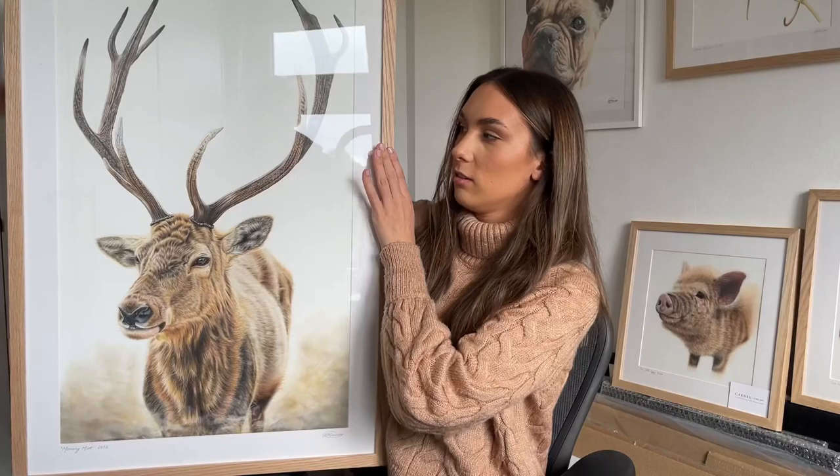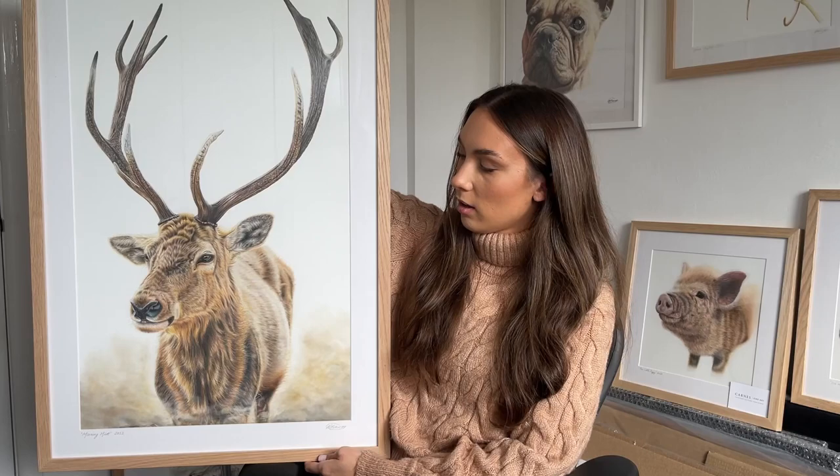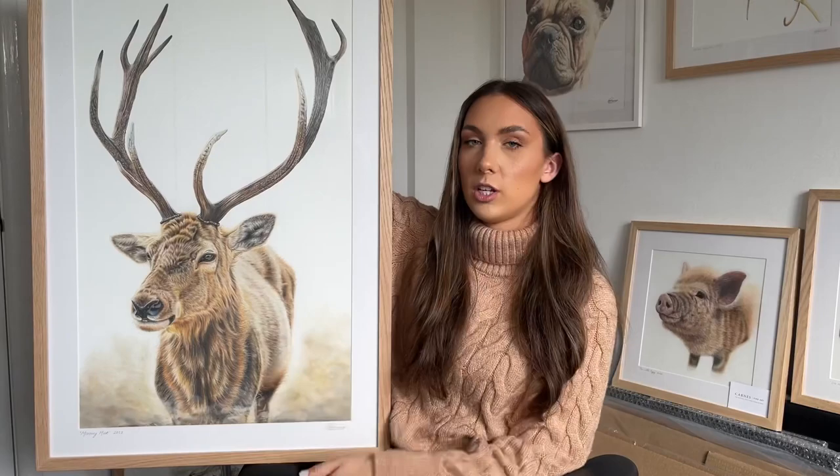It depends on the size. The smallest commission I offer is six by six inch, which probably takes around three to four hours. The biggest is 16 by 20 inch, which can take up to 20–25 hours. I've also got some wildlife pieces like this huge stag, which is the latest original I've done — it also doubled as a Patreon tutorial — and it took me around 30 hours. This is probably the piece I'm most proud of this year, partly because of how big it is and because I included a background, which I don't usually do.